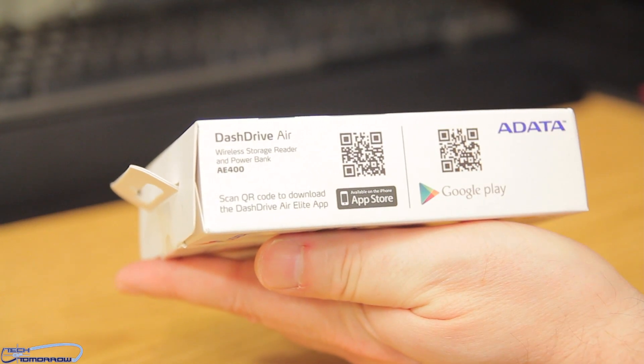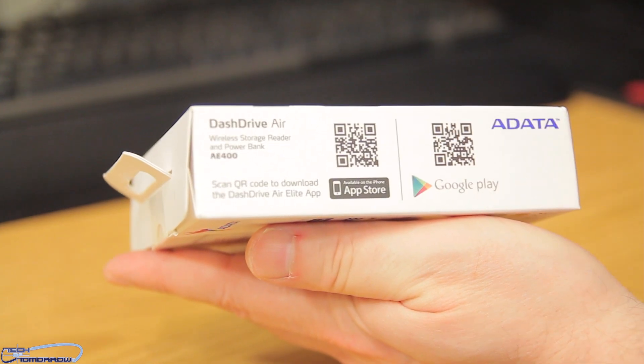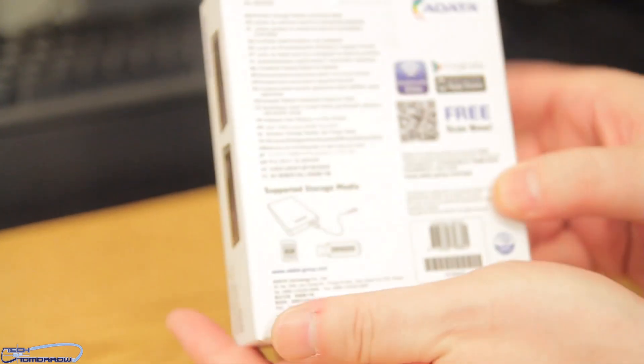Flipping it around to the other side — there's Google Play and App Store. If you had this in front of you, you could click on those and they'd take you right to their product links. Here's the back of the box.